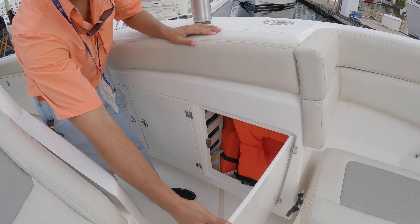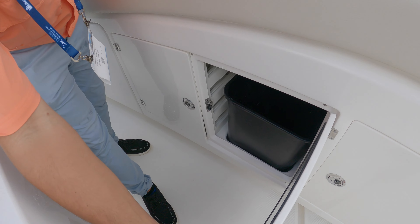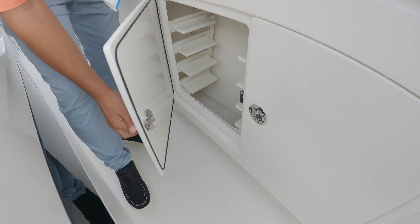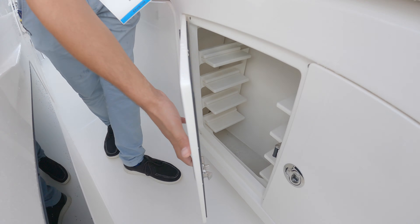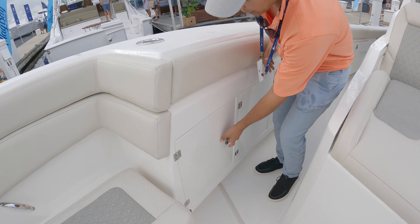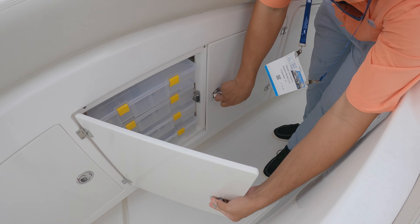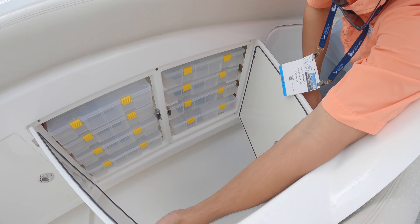Here's your life jackets, trash can, and tackle box. On the other side we have more life jacket storage and tackle box as well. Plenty of storage.